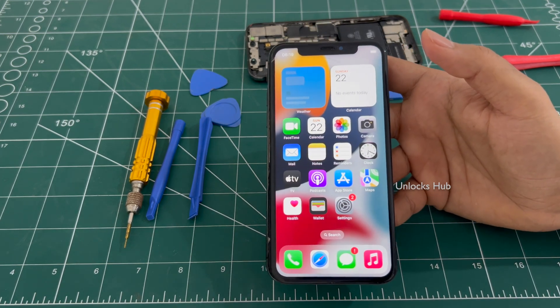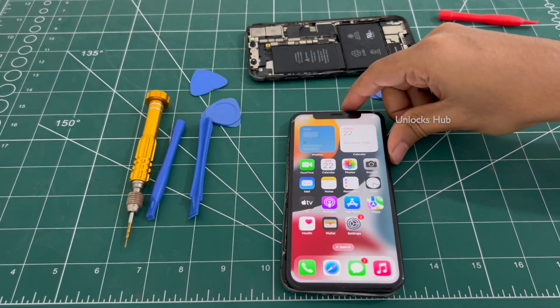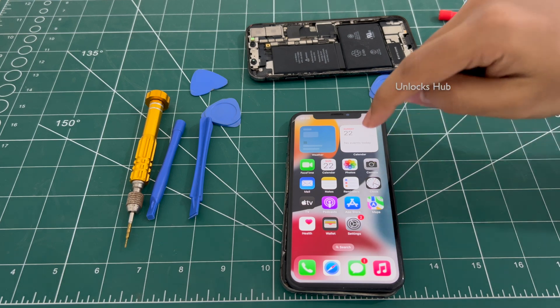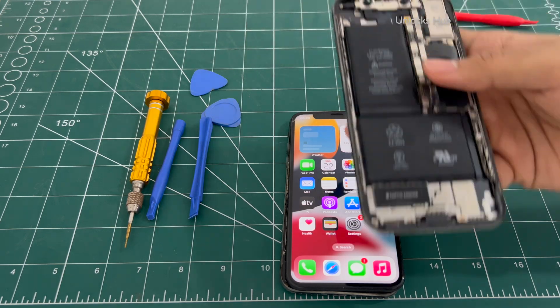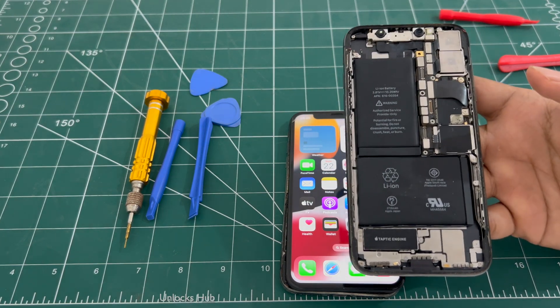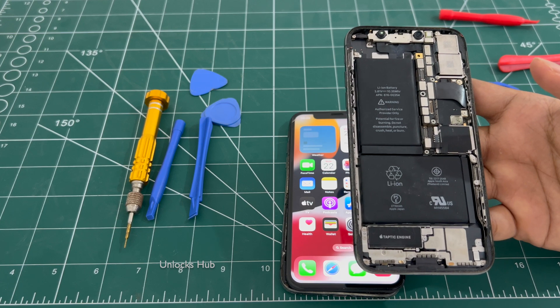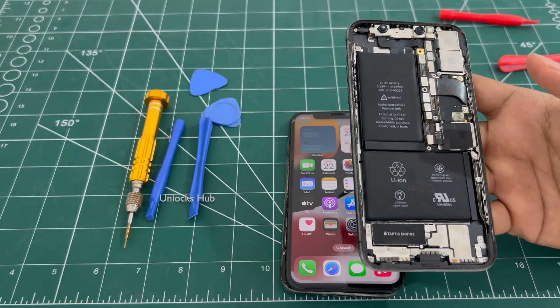So yes, this is how you unlock your iPhone which is iCloud activation locked, or repair motherboard-damaged iPhones this way too. You can get the replacement hardware — either just the motherboard or the entire back unit — for very cheap prices on eBay or other online stores. You can try your local markets too.